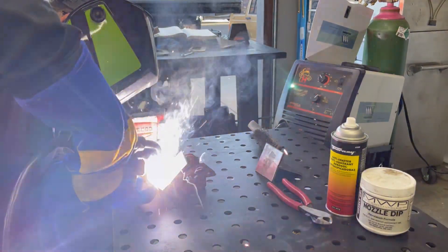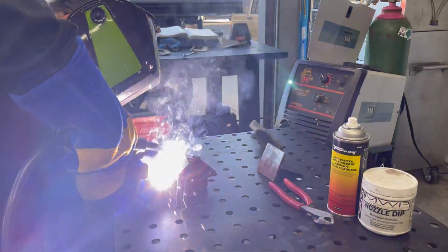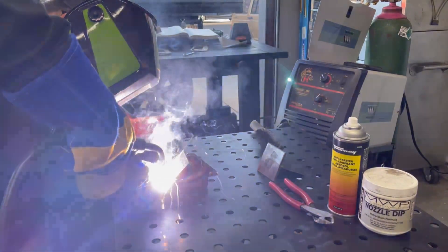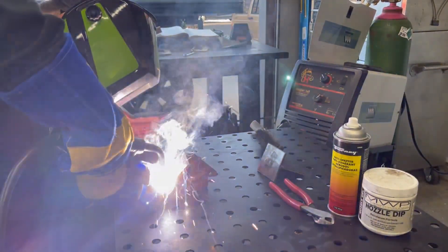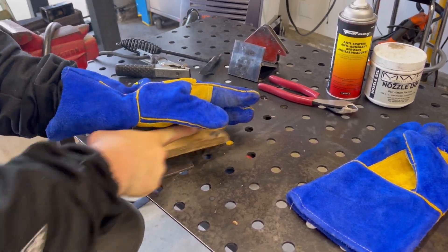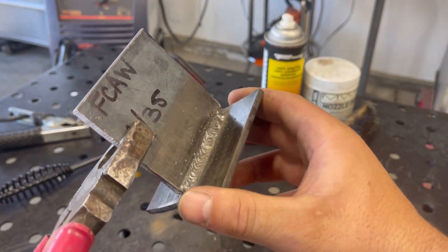A fourth welding technique: if the weld material has slag, you're going to want to drag. That means you drag the weld puddle across, forming a bead from start to finish.